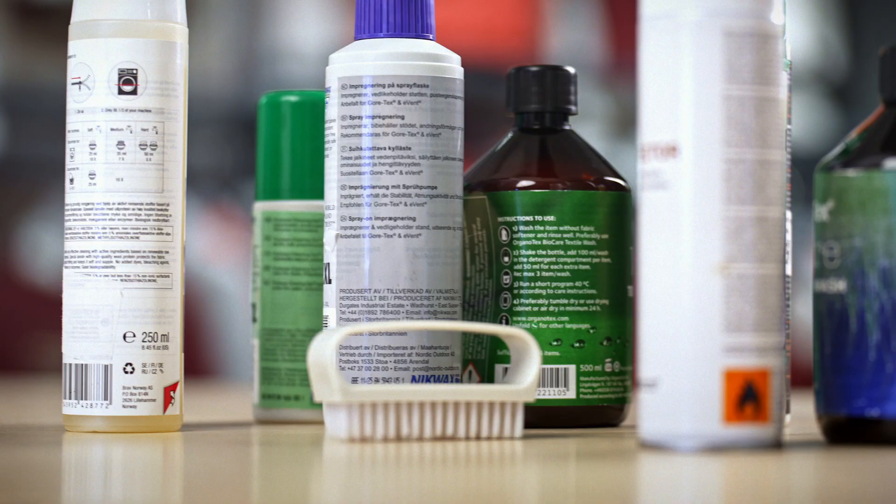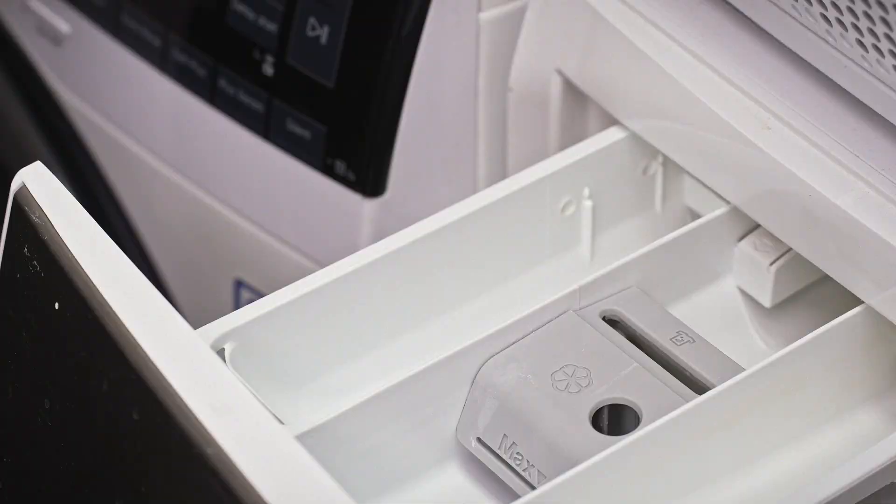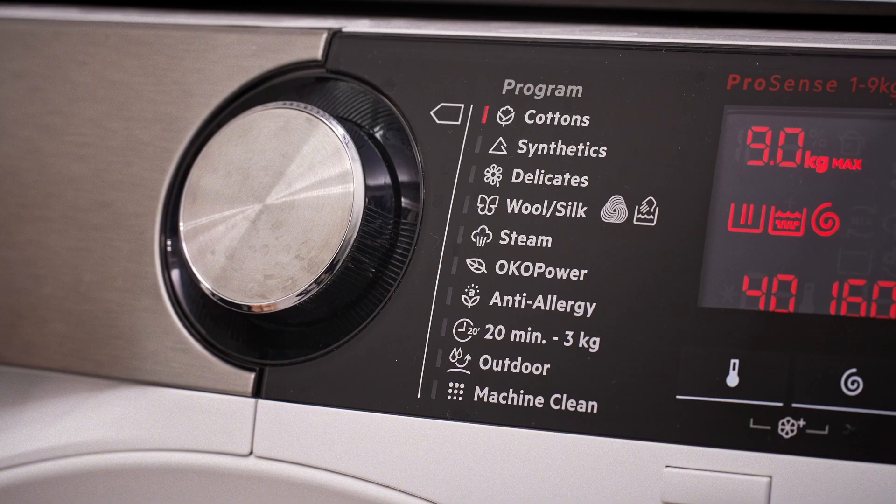Then, instead of a standard detergent, you want to add your choice of technical cleaner, which you can find at your local sports shop. Follow the instructions on the bottle for how much to add, and also avoid adding any fabric softeners. Now you're ready to run your cycle.